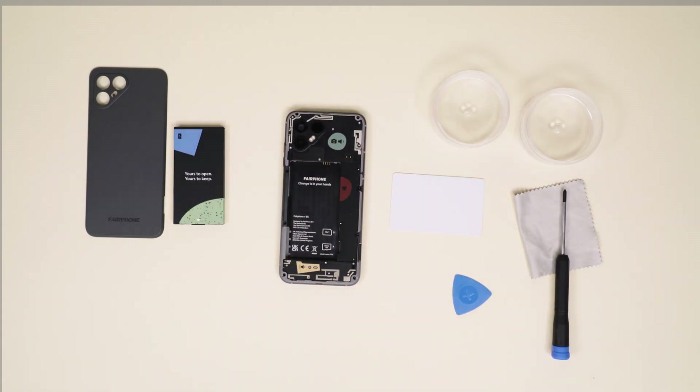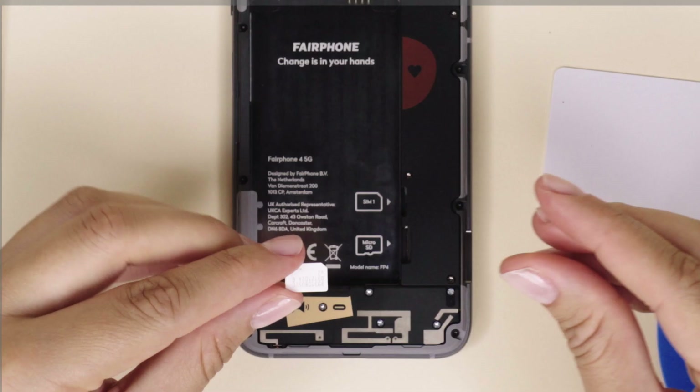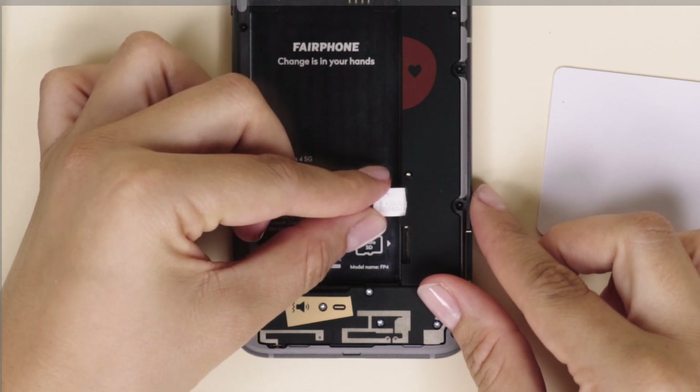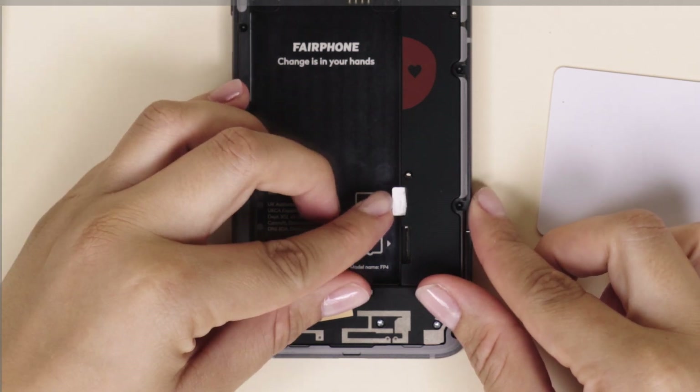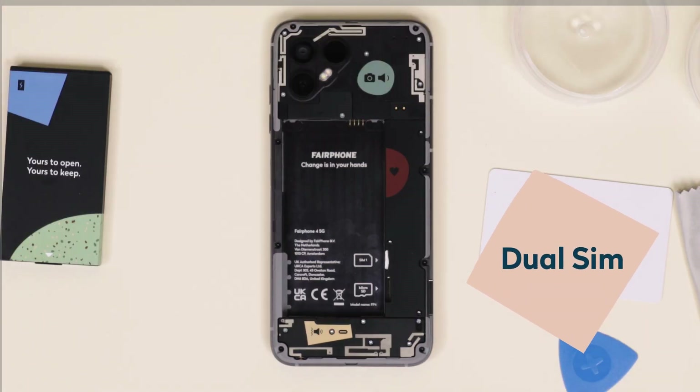Insert your nano SIM card into the slot with the connector facing down and the little diagonal cutoff on the top right. It will connect with a satisfying click. And yes, there's only one SIM card slot, even though the Fairphone 4 is a dual SIM smartphone.